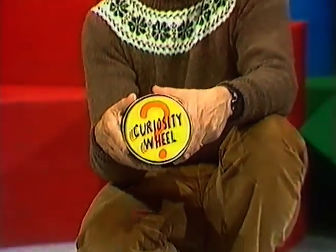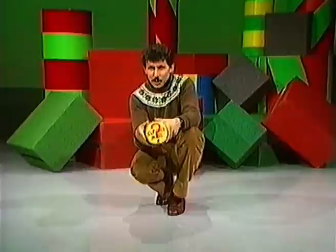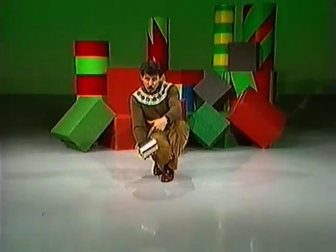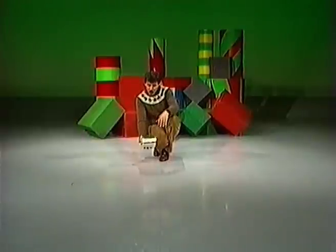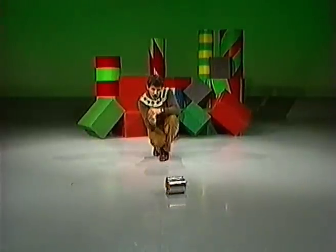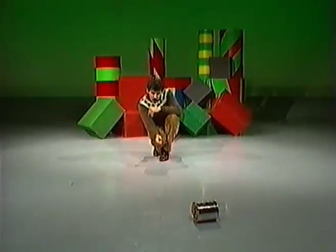You are about to see the launching of the Curiosity Wheel. What is it and what does it do? I'm glad you asked. Watch this. Looks like an ordinary tin can with a piece of cardboard on each end, but it behaves in a very peculiar way. We send it off across the floor and at the appropriate moment I will flick my fingers and it comes back.